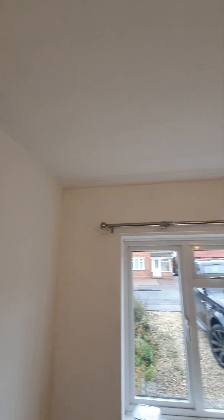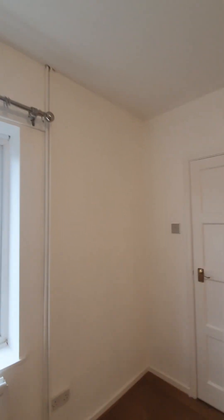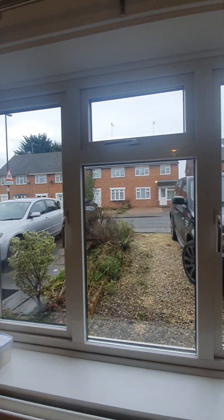Just above the skirting boards you can see it's clean, professionally painted. Left of the window is clean, and there is a new curtain, well fitted. To the right it's clean with no concerns, no hand prints, no scuff marks. The window frame, glass and seal are all clean with no cause for concern.